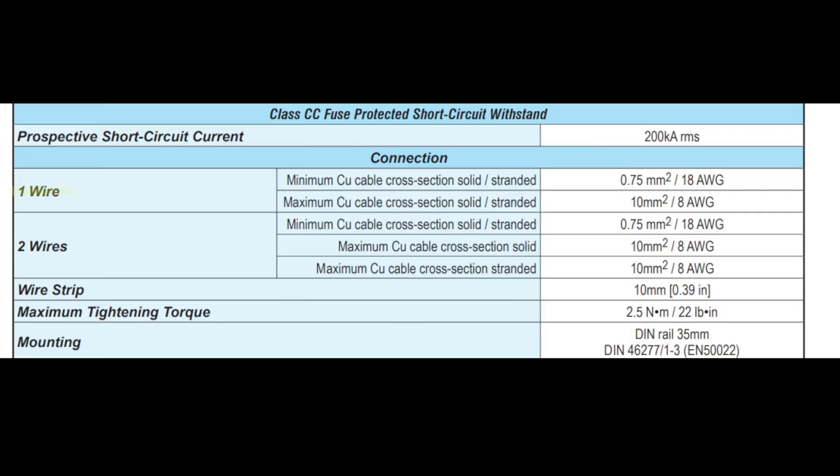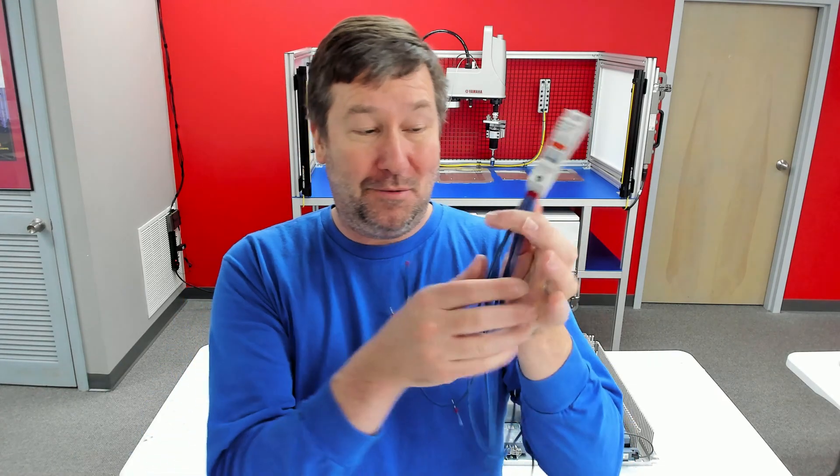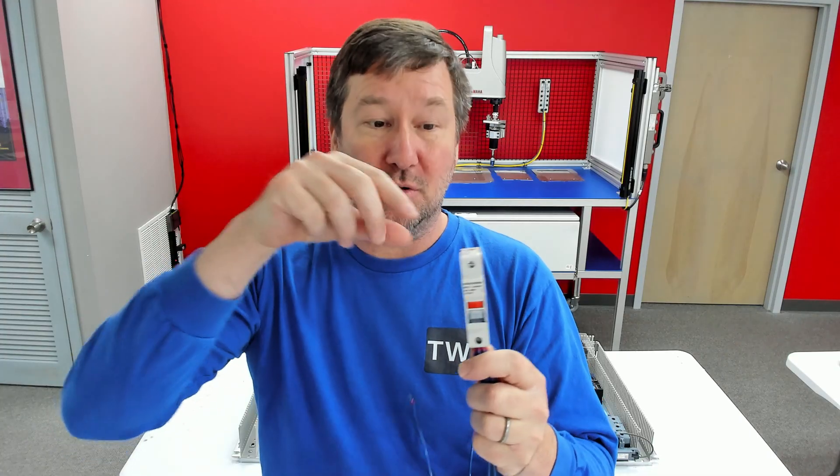Finally, this fuse holder, like many fuse holders, when you look at the specifications, sometimes has a multiple conductor allowance. For one wire, this one has a maximum cross-sectional area of 10 mm², or 8 AWG. But notice it has a two-wire allowance also. In that case, its maximum cross-sectional area for stranded wire is 8 AWG. If we're going to use two wires and the total is 10 mm², that means each wire can be 5 mm². Looking at a mm² to AWG table, 5 mm² doesn't map exactly, so we go to the next smallest, which is 12 AWG.